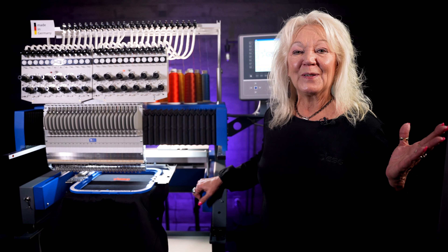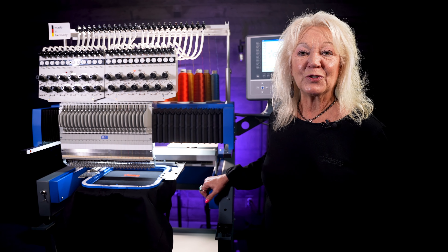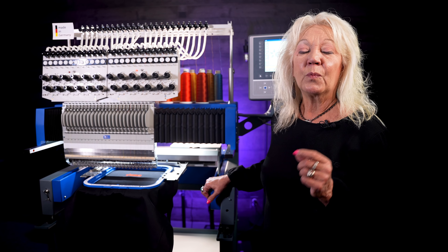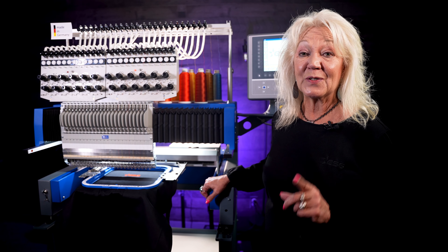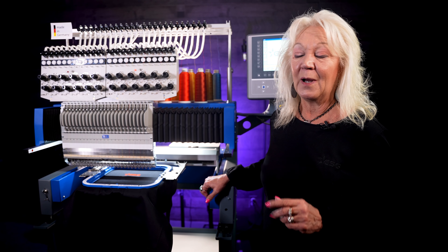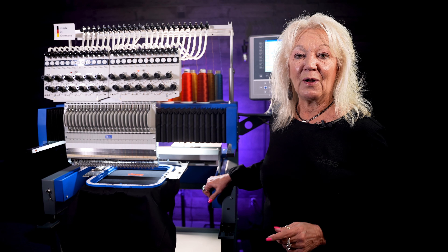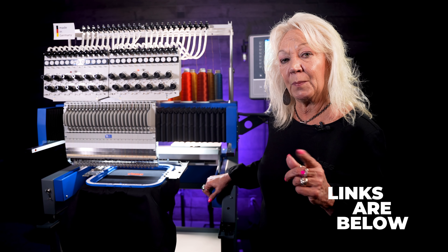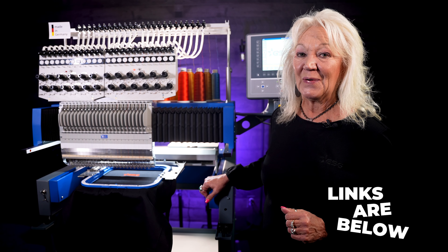All right, you got to see it live — the new ZSK Sprint 7 Max, brought to you by ZSK in Germany. And if you also notice, we did zoom in so that you could see we were actually stitching live at an average of about 1,033 stitches per minute. So great sewing capabilities, fast color change motor, all brought to you including 24 needles. Give us a call here at Graphic Solutions Group so we can review how this would make your production increase, less downtime, more profit. Give us a call. Thank you.